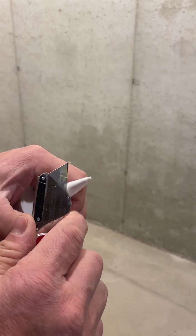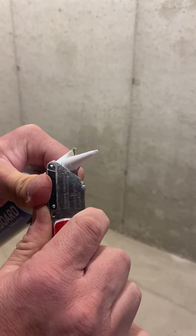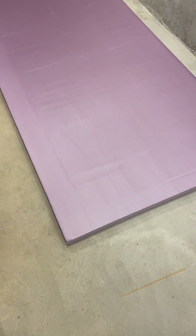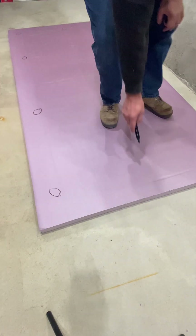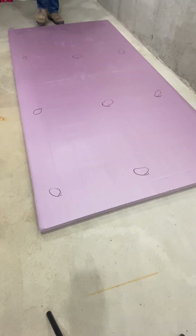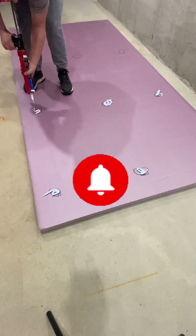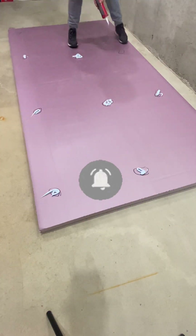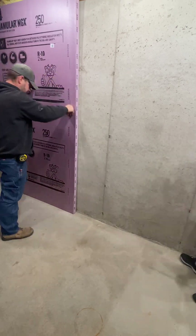First up is the foam board adhesive. I like cutting a real big hole in this tube because I need to squeeze out a lot of it for good adhesion. I got the kids helping out today. I'm going to draw some circles here so they know where to put the adhesive. Sometimes I also have to do this for the grown men that work with me. Let's stick her to the wall.